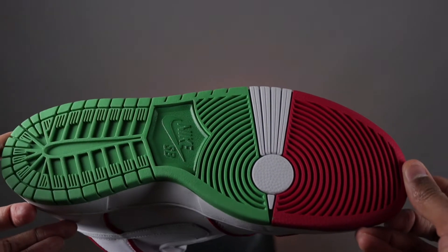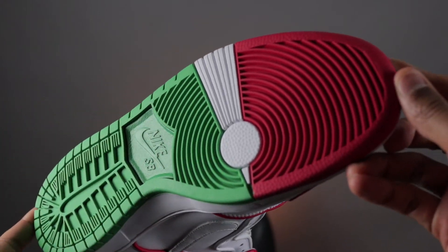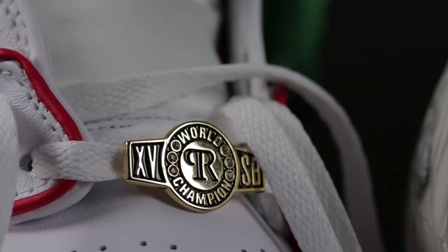The sneaker commemorates the champion's 15-year tenure with the company and is also a nod to Paul's Mexican heritage and his love for boxing. In the process of doing more research on the story behind the sneakers, I discovered that the inspiration came from a pair of boxing gloves branded Cleto Reyes, which is a Mexican-owned brand that has been distributing merchandise on a commercial level since the 1970s.